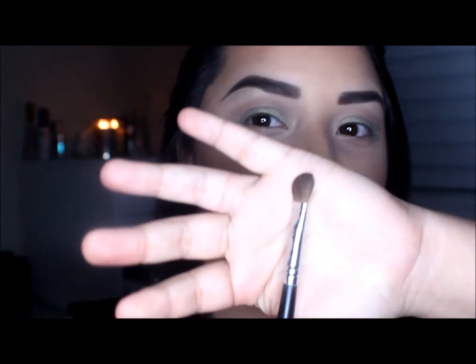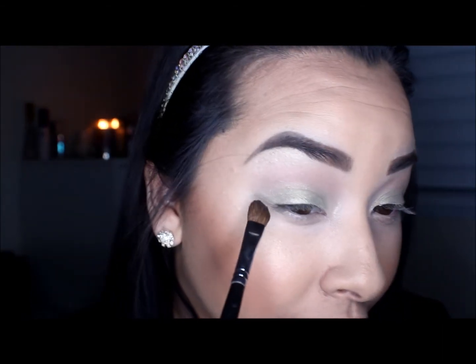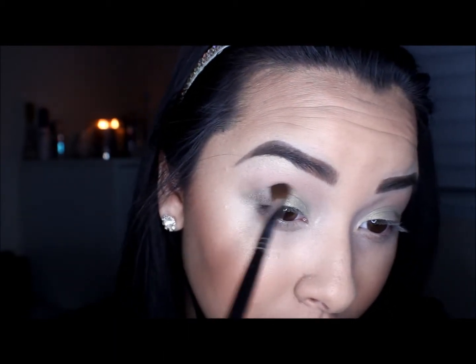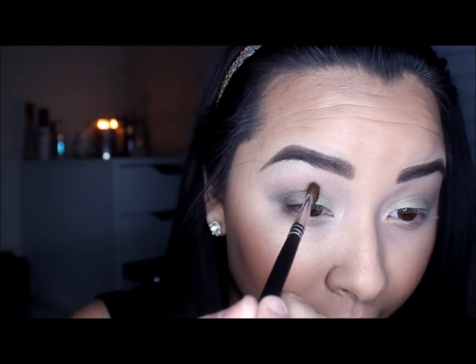With this medium angled shading E70 brush from Sigma, I'm going to take the color Espresso from the Lorac Pro Palette — the dark color right here — and I'm going to define my outer edge using that. I'm going to start with just a tiny bit of product, focusing it on my outer V and dragging it inward then pushing it upward into that crevice area. I'm just going to keep building up that color until it's dark enough, stopping right about here.